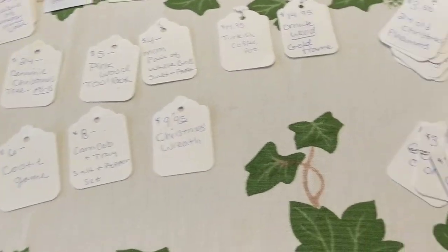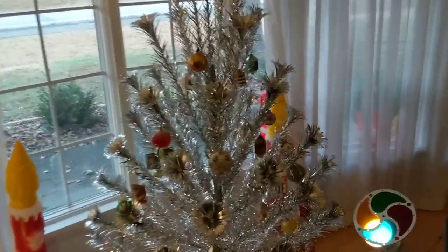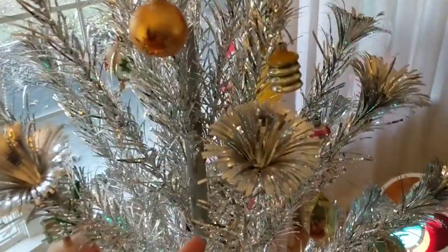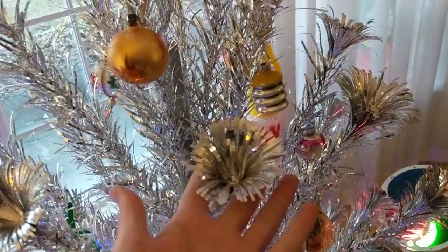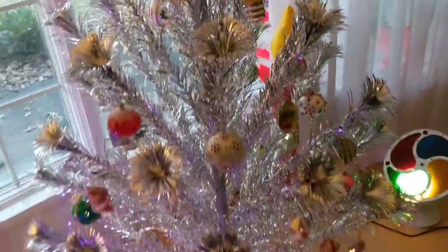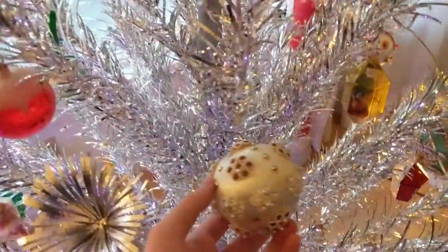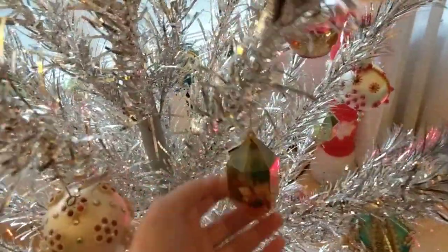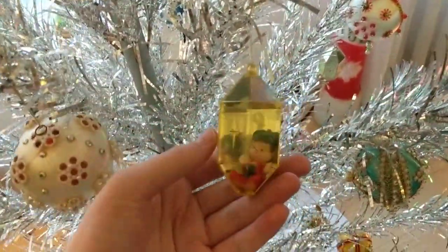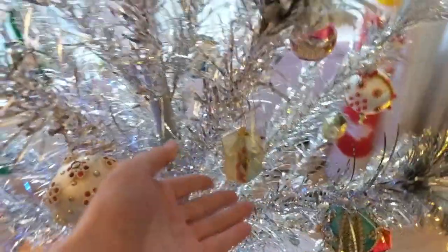This is our aluminum tree — it's a pom-pom tree. It's called that because of the ends of the branches — they look like pom-poms. On this particular tree I have a mixture of 1970s handmade beaded ornaments, some shiny brights, and these really neat jewel bright ornaments that are more of a diorama style.